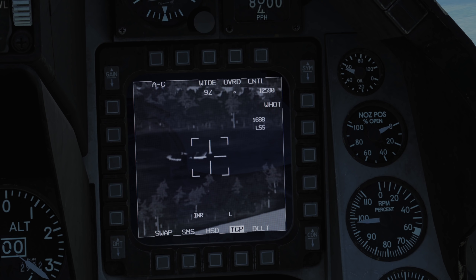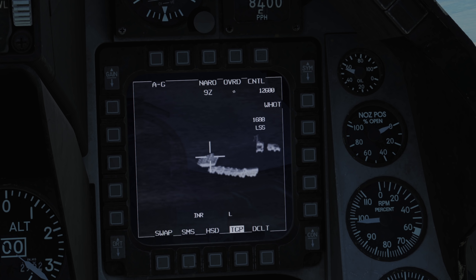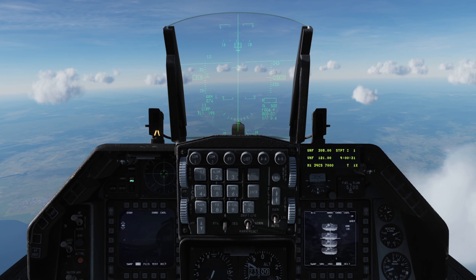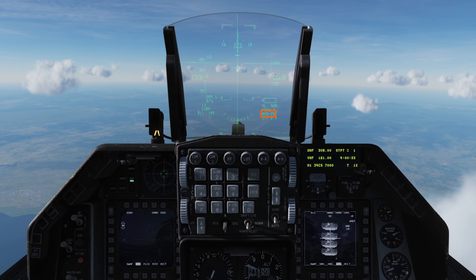So we've got our laser code set, our laser-guided bombs selected in CCRP mode, and our TGP is on target. Enter point track mode with TMS up and reference the HUD. Follow the standard CCRP steering cues — note the time until release in the bottom right.